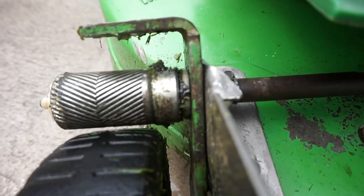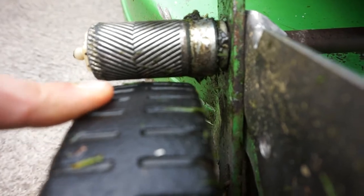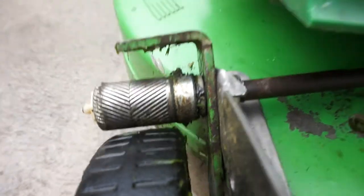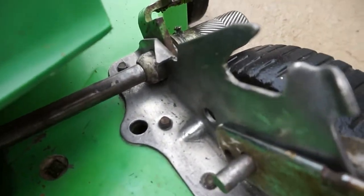This will actually contact the wheel whenever you push the lever on the handle and mash into the wheel, and actually push the lawnmower along. It's the same thing on the other side there — it goes through there.